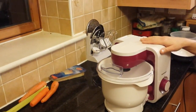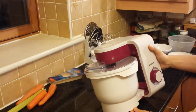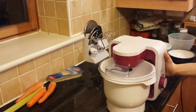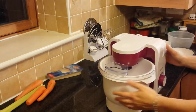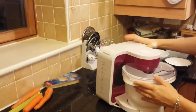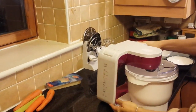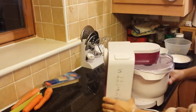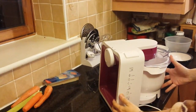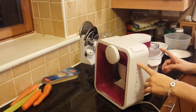Hello, this is my Silvercrest food processor that I bought in Lidl a couple of months ago. The model number is SKM550B1. If you Google Silvercrest food processor Lidl, you'll find several models because Lidl has these food processors on offer every now and then. This is the latest one, Autumn 2016.